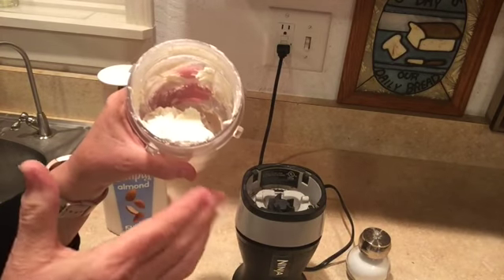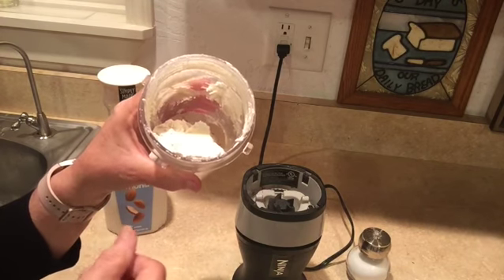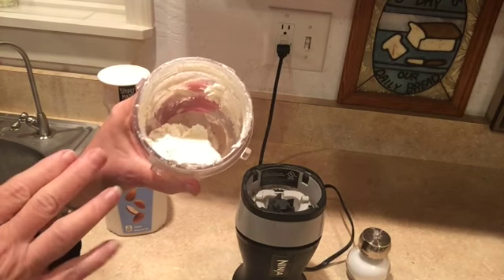If you wanted it for a cream sauce, you might thin it down some more. And from this base, you can make it sweet or savory.